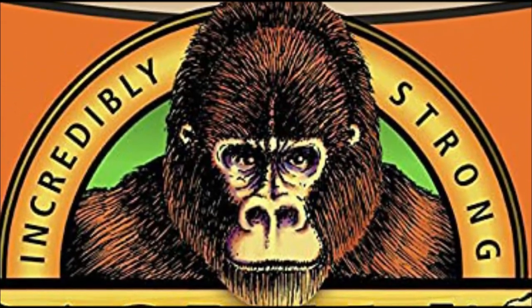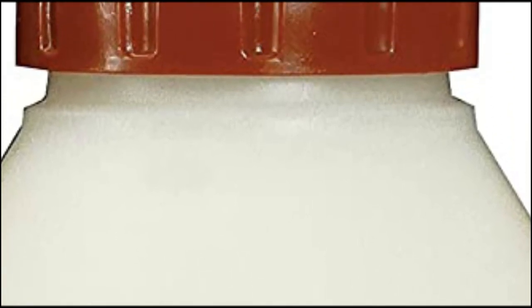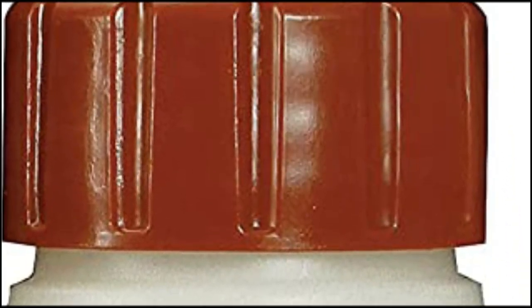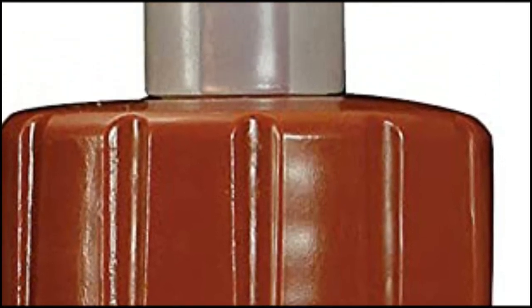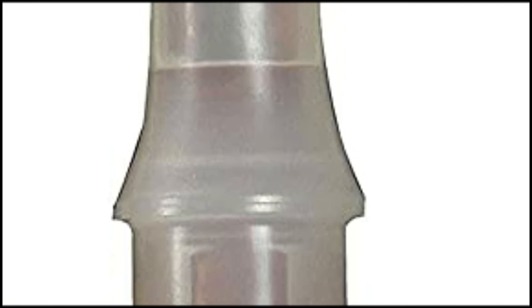Because of this, it's also surprisingly water-resistant and can be used both inside and outside without running into any bonding issues. This glue is ideal for bonding wood together without standing out or making it obvious that you glued them together, hiding the bonds and creating a natural-looking connection.